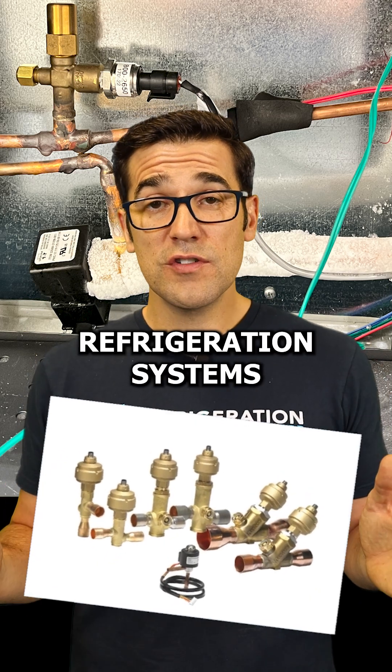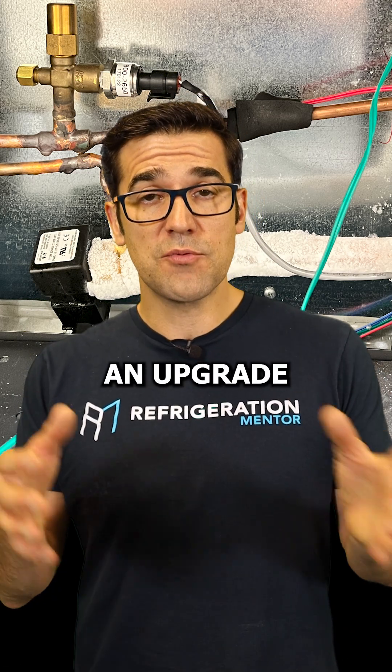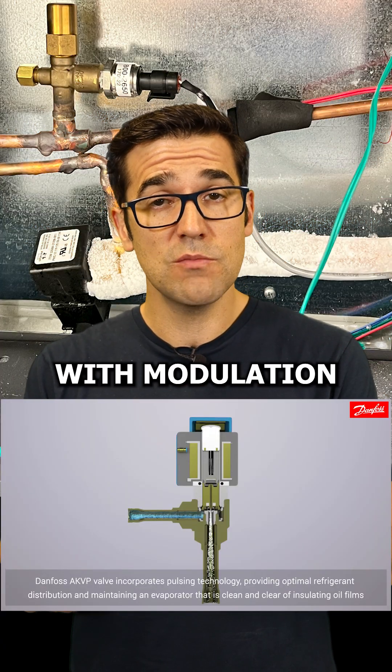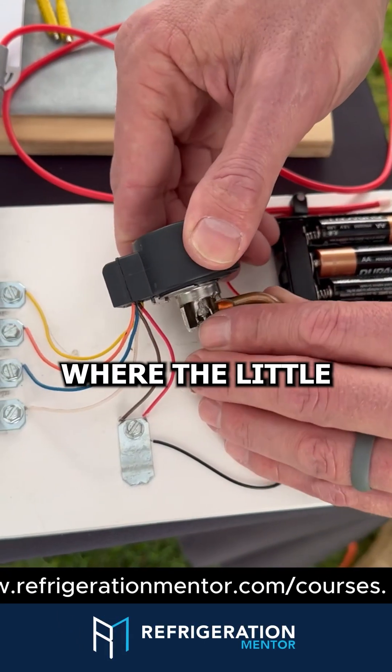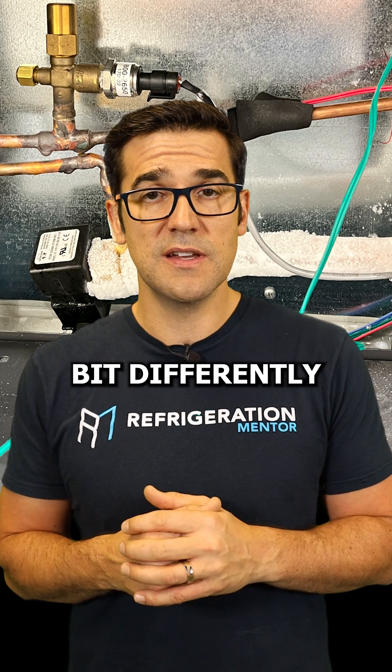One of the things we're seeing in so many refrigeration systems today is electronic expansion valves. These are the upgrade from the TX valve. There are different models: you get pulse width modulation, which is an open and close model, and you get the stepper model where it'll step up and down. These are two different types of valves and they work a little bit differently.